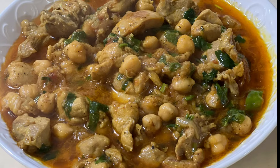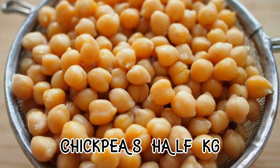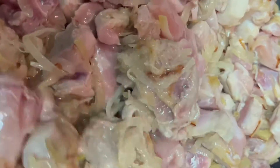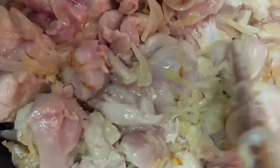Assalamu alaikum, my YouTube family. Here is the recipe for making chicken. 1 kg chicken — I cut the chicken and fry the ginger and garlic. The dish is ready.